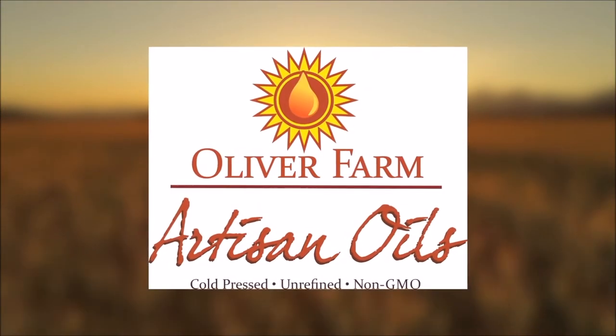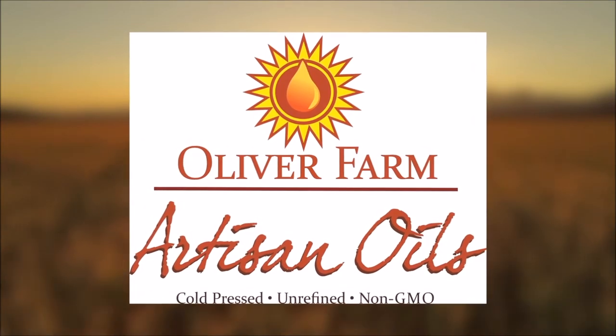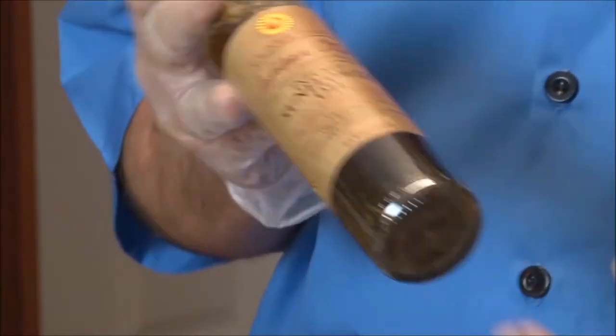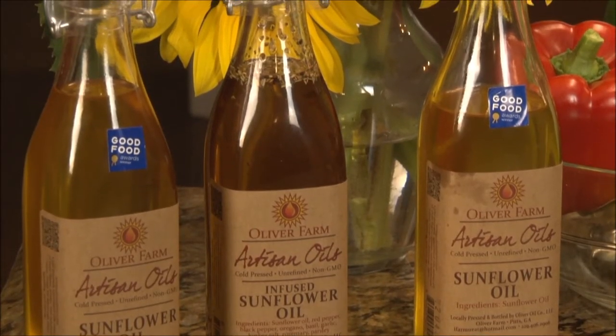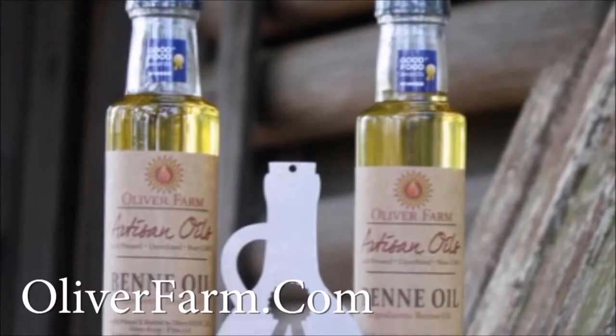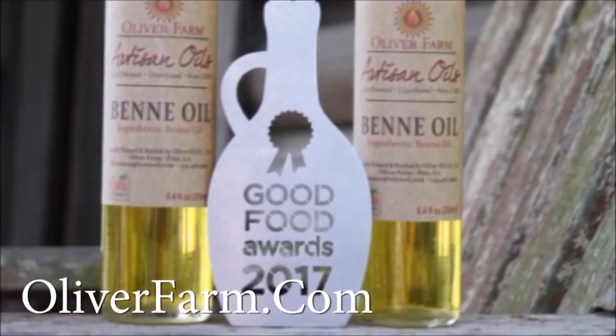Have you heard about the great Georgia-grown oils and flowers made by Oliver Farm in Pitts, Georgia? This family-owned and operated business are pioneers in the field and are proud to offer you freshly pressed straight off the farm cooking oils. Use them like you would any other oil — great for marinades, dressings, sautéing, frying, and grilling. Check out their webpage, OliverFarm.com, and see what they have to offer. Then pick up a bottle at Carroll's for your next cooking adventure.